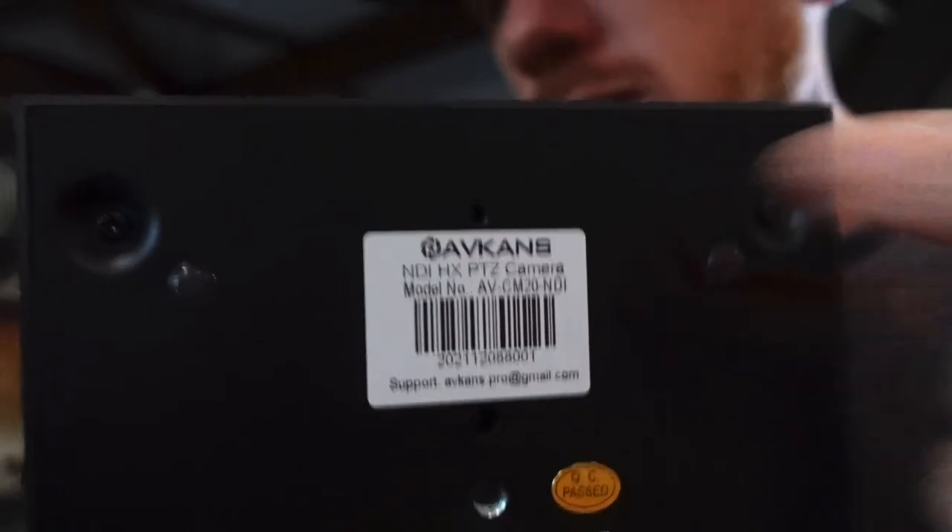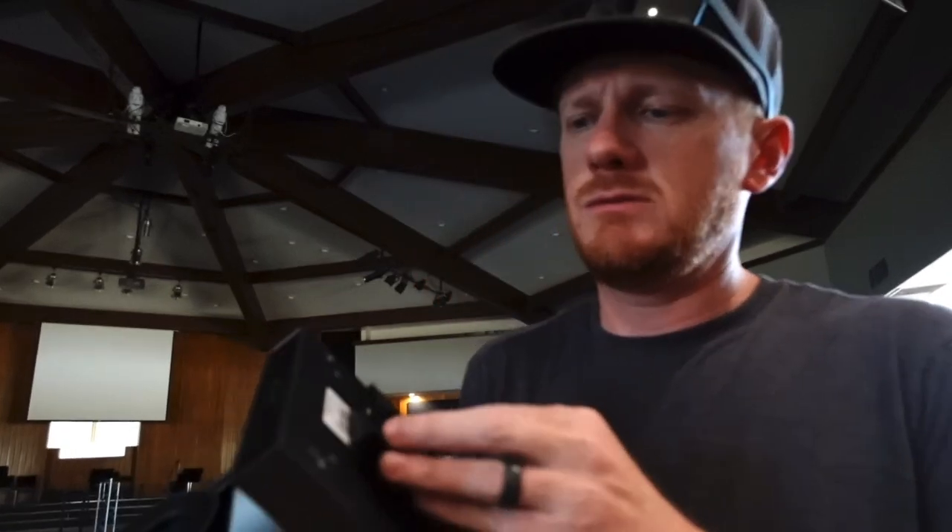They're identical. The only difference is the SMT AV has a sticker on it right here that says 30x — it's for 30x zoom. The ABCANS camera I'm going to put up on our tripod. All of these cameras look identical.